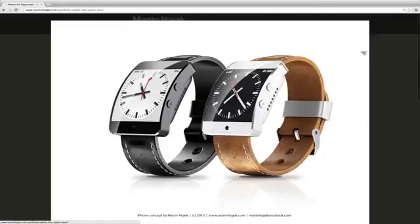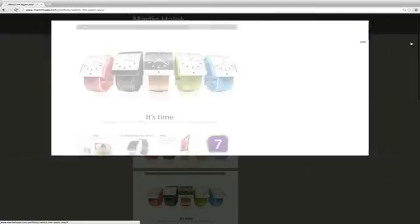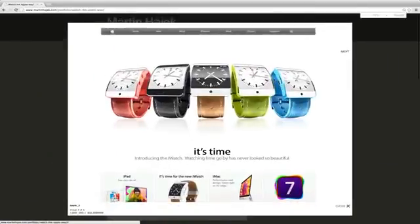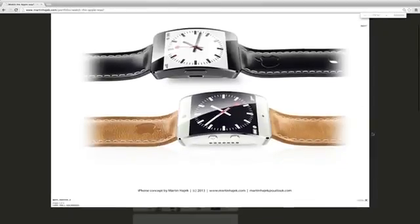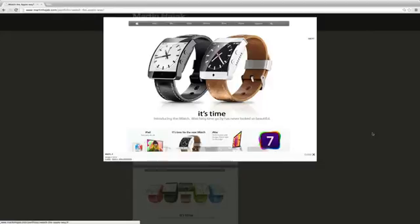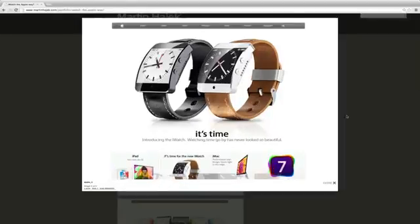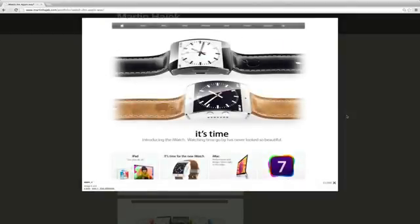You can see it has a clock app here, of course. So you might wonder, what are you going to use this for? It's not going to be like a full iPhone — it must be some kind of widget that probably communicates with your iPhone over Bluetooth. That's my guess. You'd have the clock app and probably some other apps, maybe a running app, but of course you're not going to get an internet browser on this one.